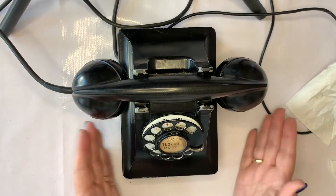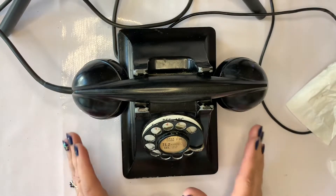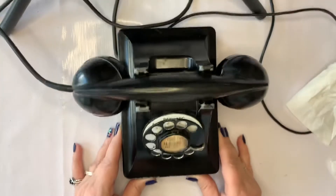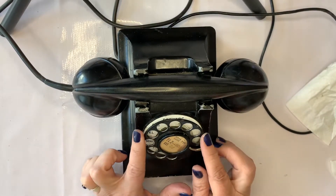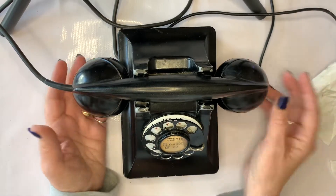This phone has a heavy metal base. The telephone itself weighs six and a half pounds — that's pretty heavy for a telephone. The base is made of metal, the dial is made of metal, the hook switch is metal. Most of it is metal.